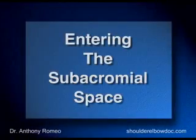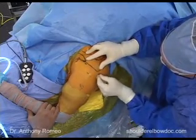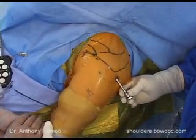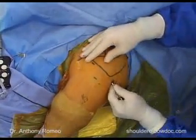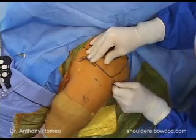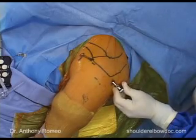We've finished with the glenohumeral joint and now we're going into the subacromial space. We'll go to the back part of the acromion, feel for that edge, and go slightly underneath it. To assist with sliding across without going through the rotator cuff, we'll put a little traction on the arm. We'll stay right on the edge of the acromion, and as we move forward we can feel it pop into place, giving us free mobility in the subacromial bursa.